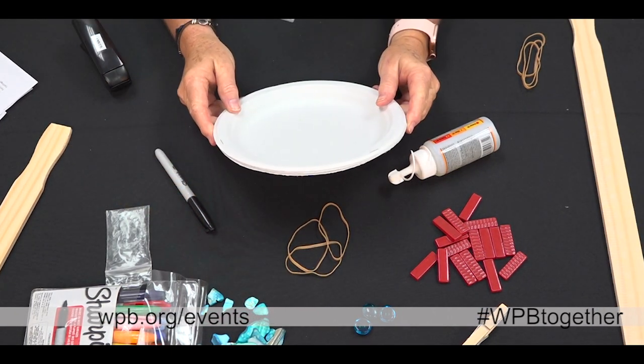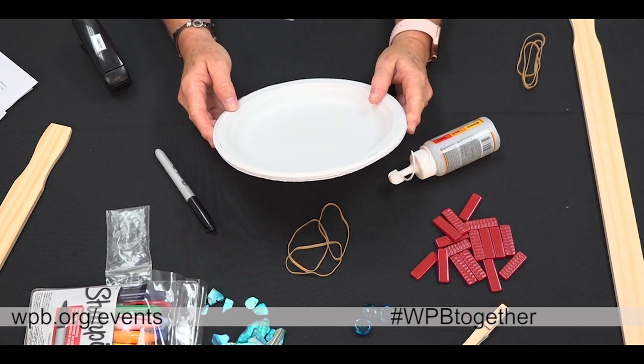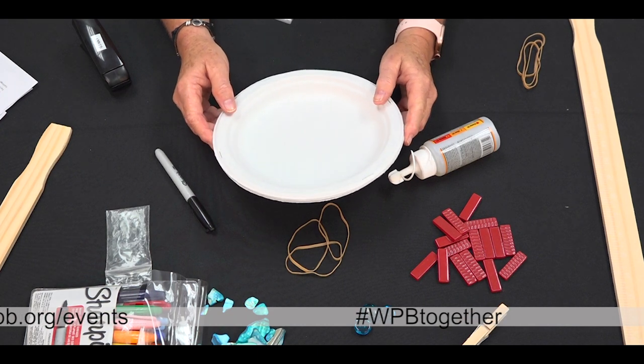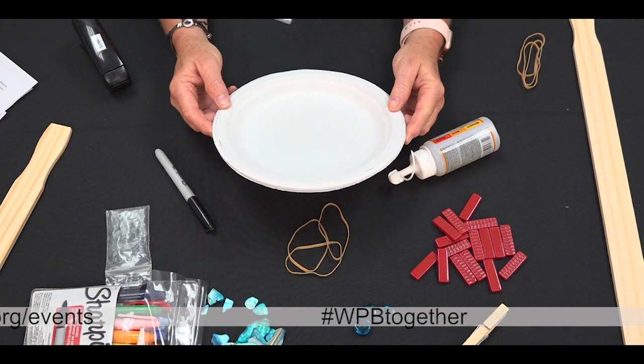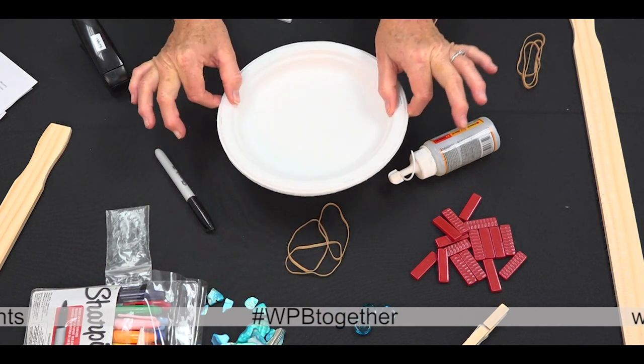Your second step is to use your paint or markers to draw on the stacked plates and make any design you choose. We'll let you decide how you'd like to create your design — we'll just leave ours blank today.